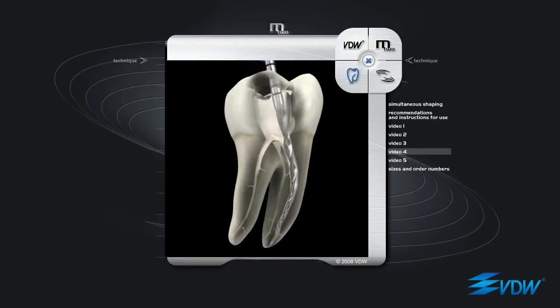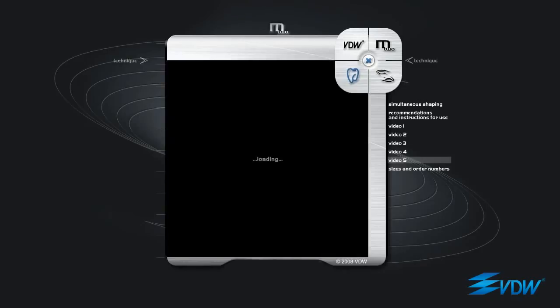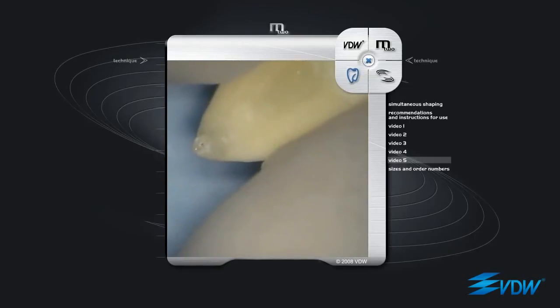Every instrument reaches the apex with conical and coronal widening using passive filing if required. This technique is called simultaneous shaping. A lower molar mesial root canal with a strong curve in the apical third has been selected. The root canal is prepared with M2 instruments using the simultaneous shaping technique.